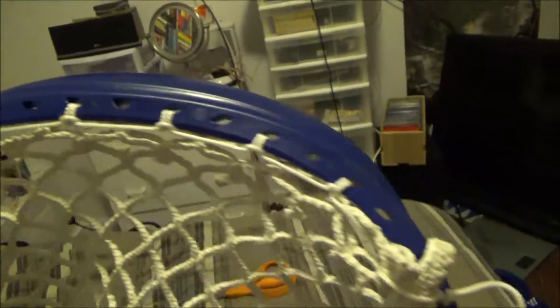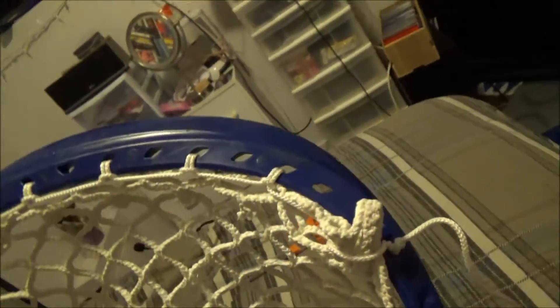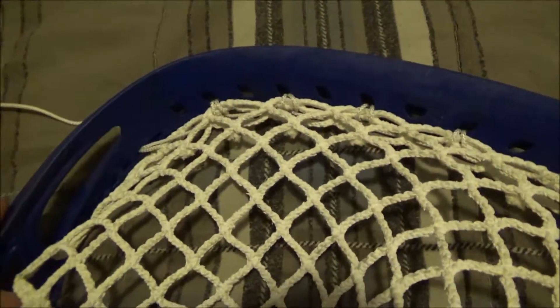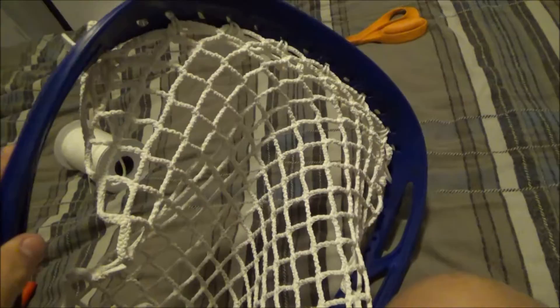We're done with the top string. I actually did eight diamonds total on the top, just to get it nice and tight and create a nice channel. Now we'll get to the sidewalls.